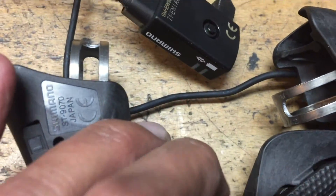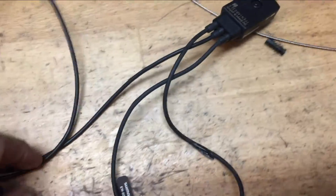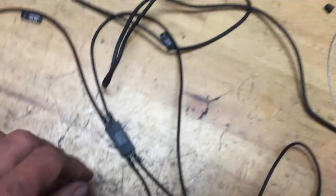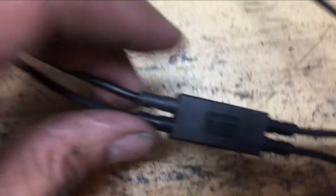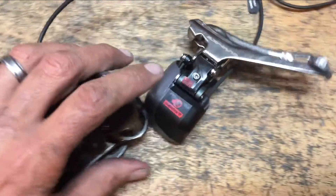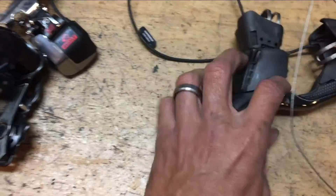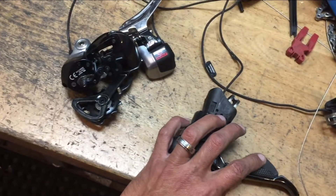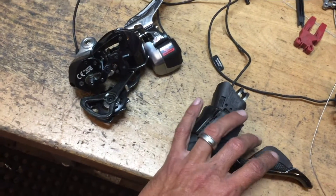If you hold any of the buttons down, that little light will light up and you get four states: solid green means 75 to 100 percent power; flashing green means 50 to 75 percent; steady red — which is what we had — is 25 to 50 percent; and if it's flashing red you've got less than 25 percent power.